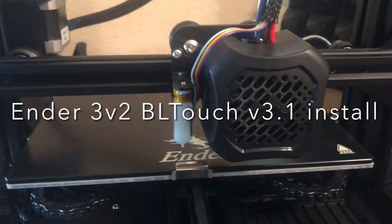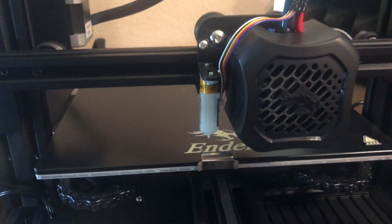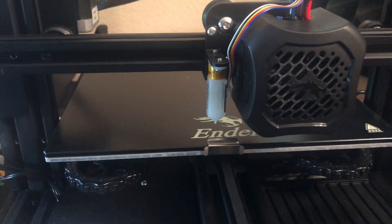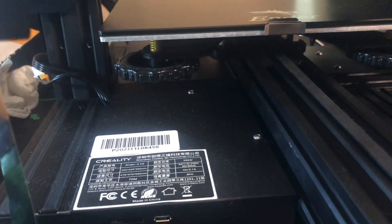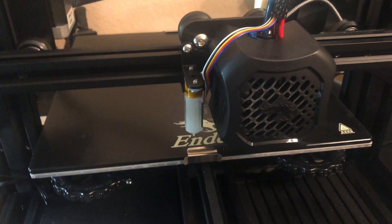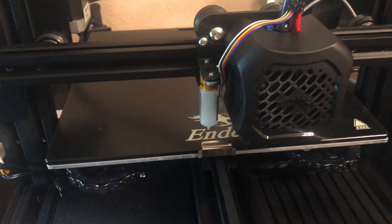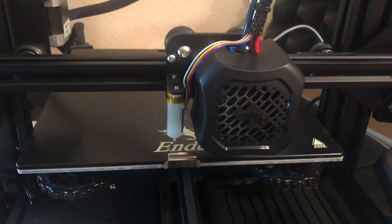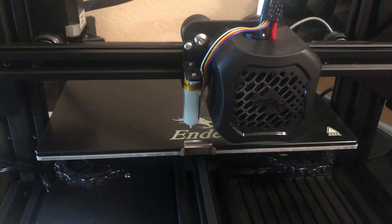This is my addendum video because there's a lot of confusion on installing the BL Touch for new owners. I'm brand new to 3D printing, I don't know what I'm doing, I'm figuring it out as I go along. I bought my Ender 3 V2, added the yellow springs, decided I wanted a BL Touch, watched all the install videos online and got confused. I think where the confusion comes from is there are different kits, and a lot of the popular videos have a different kit.